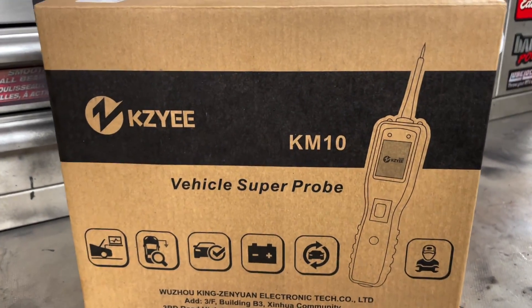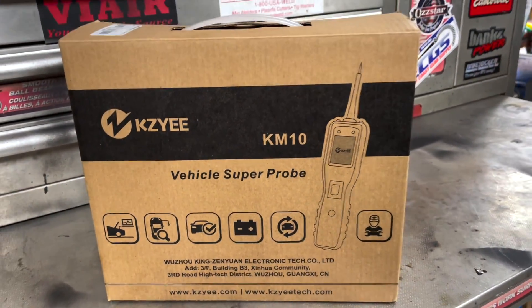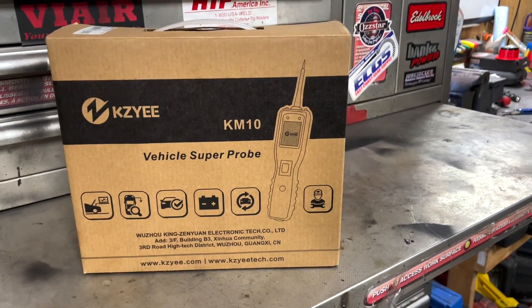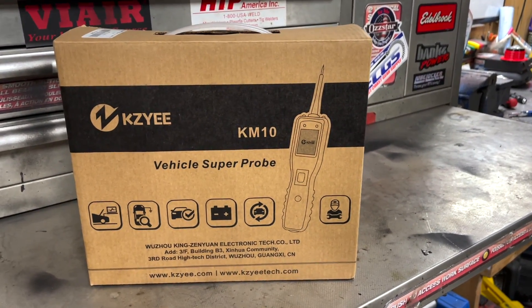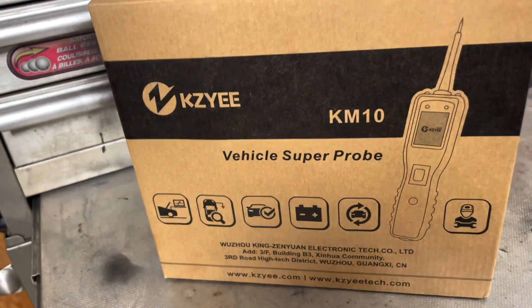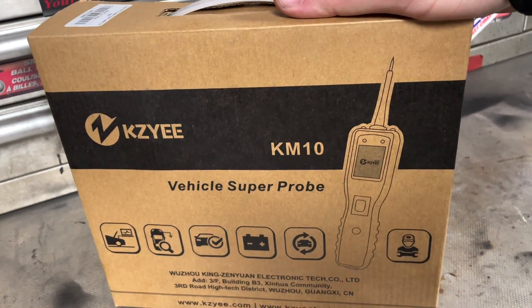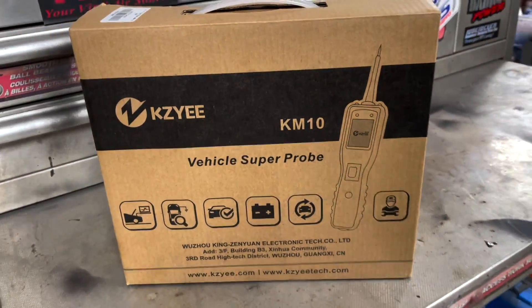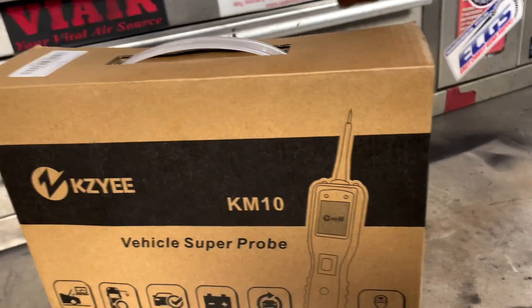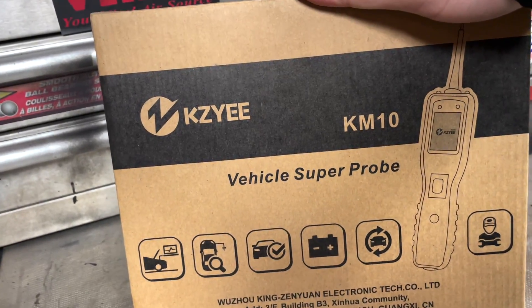Hey everybody, this is Jerry from BSK Garage and today we're going to look at a super probe that I figure should be good to carry with you in your vehicle when you're out wheeling, troubleshoot some issues if you're out on the trail or just in your garage. This is a cheaper alternative to other tools and we're going to have a look at it — this is the KZ, or KM10.